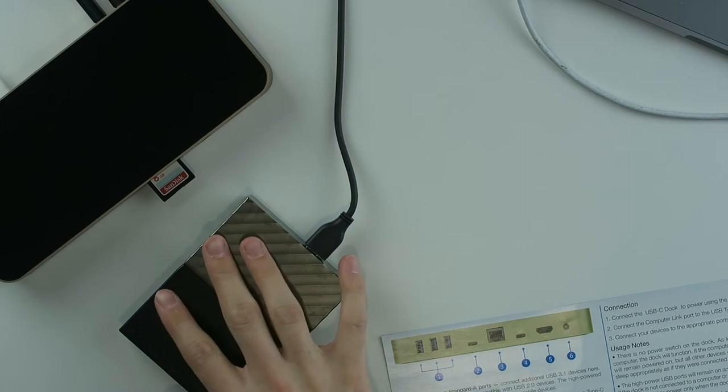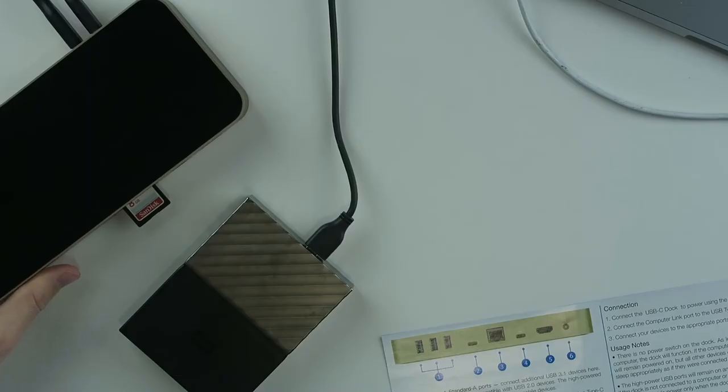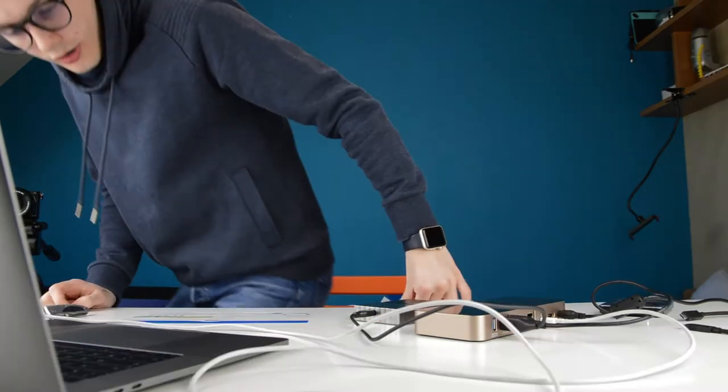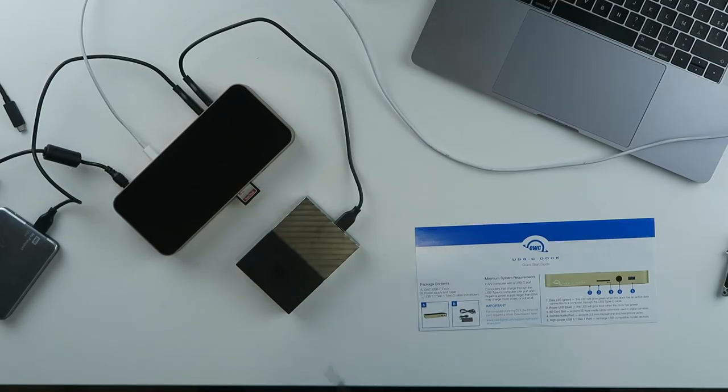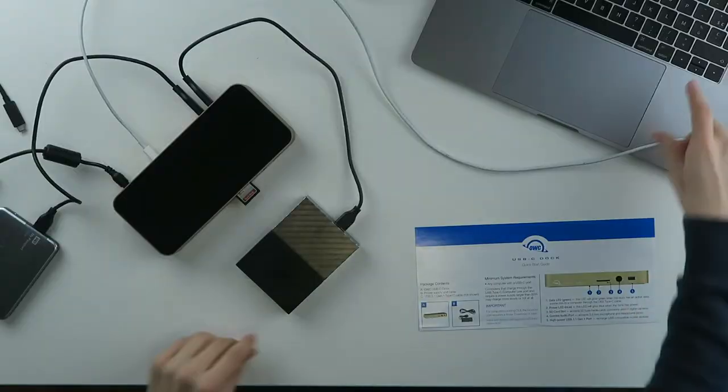The fans are running now, which means they're connected because they weren't running before. But nothing is popping up. There's a green light flashing on the bottom indicating a connection, and my computer is charging as well. I'm getting really annoyed. Finally — I restarted my computer, plugged it into another port, and suddenly everything popped up.